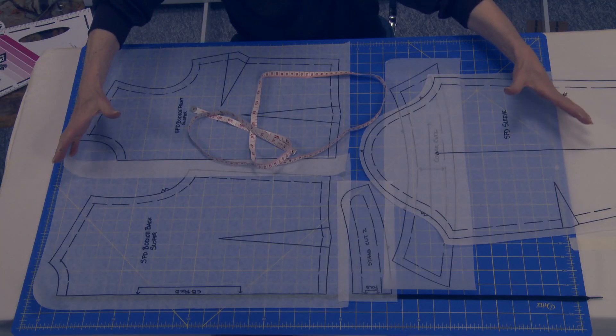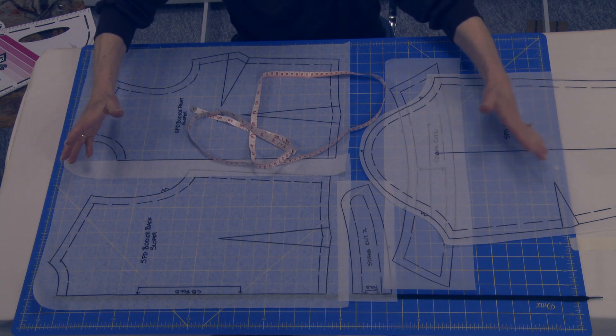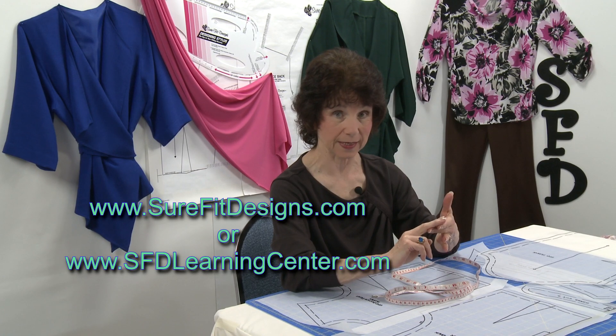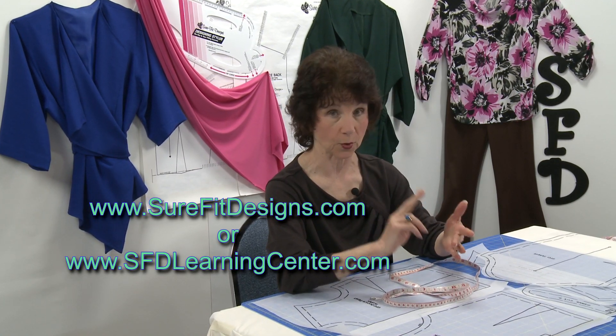So between doing a couple of examples like this and doing a mock layout, you'll get the feel for it. Also go to either of the websites — surefitdesigns.com or the learning center — go to free stuff, get your yardage estimating cheat sheet, and you'll have lots of tools at your fingertips so that the next time you're in that fabric store and fabric jumps out at you and says 'buy me,' you're going to have all the tools at hand that you need to get the correct amount of yardage.